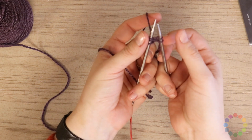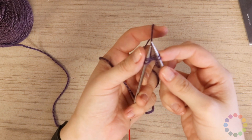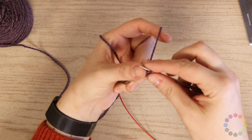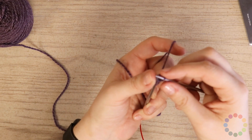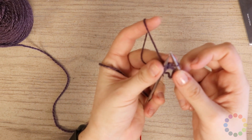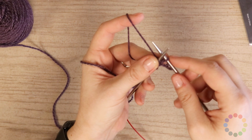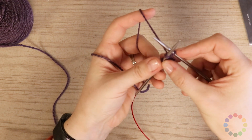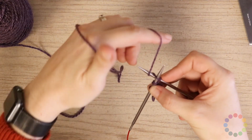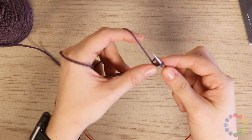Now I have two stitches on my right needle. I'm going to bind off one from the right needle — under I go, pull that stitch off. Still need to untwist it, so up comes the tip of my finger to hold everything. I sneak my needle out and back in. Then under the X, over the right tip, wrap the left tip, pull a stitch through, bind off.